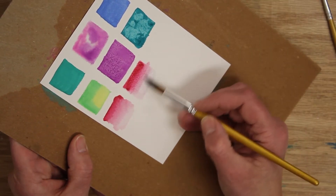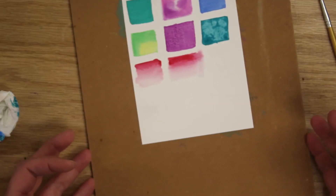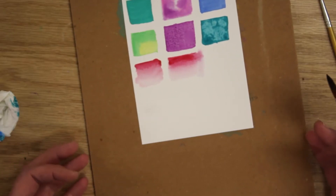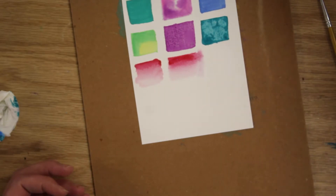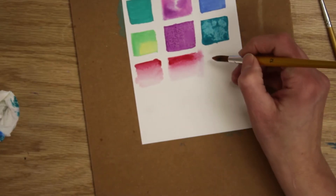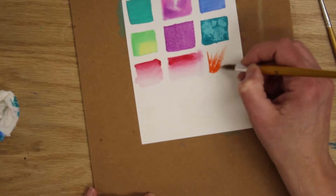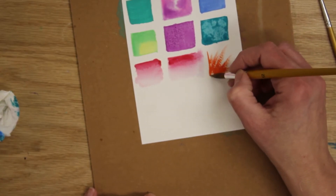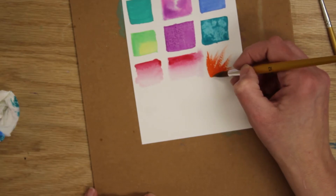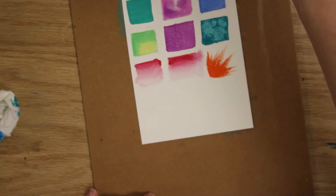Dry brush is simple: put some paint on your brush and just paint on the paper. It gives a dry, textured look. I'll do an orange. That dry, broken texture is the dry brush technique — give that one a try.